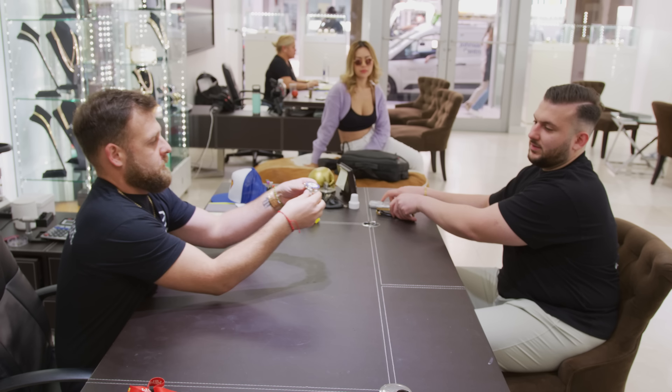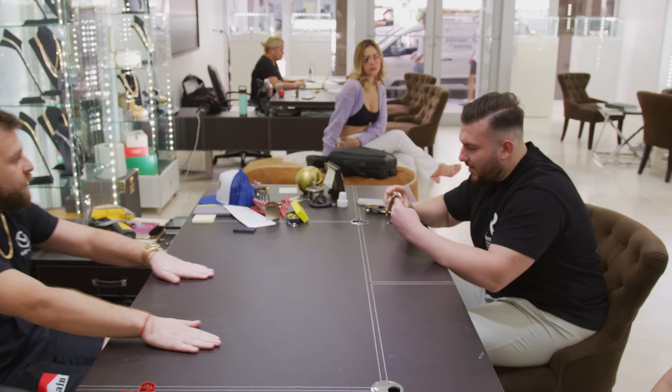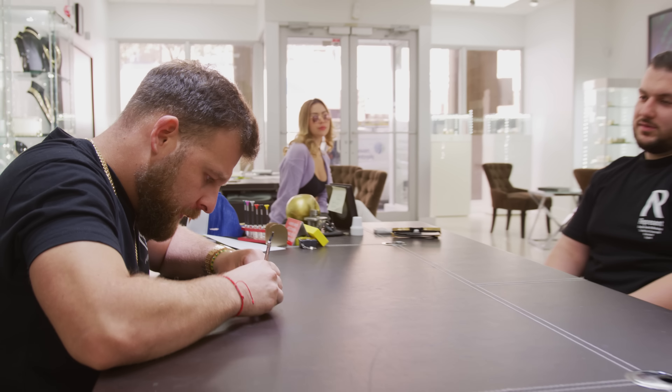Charlie, nice to meet you. First Rolex? First Rolex. How did you find out about us? Instagram. You came from where? LA.